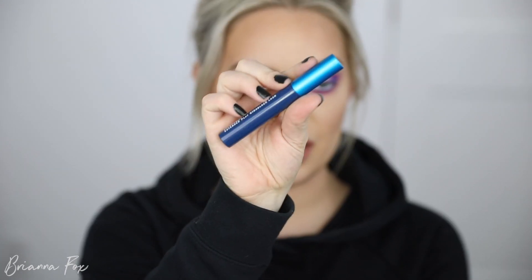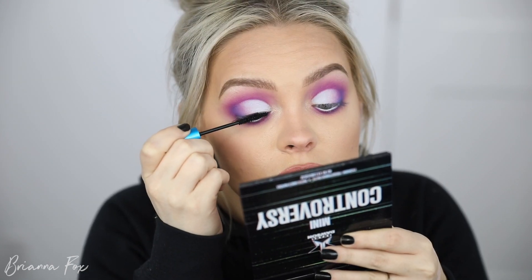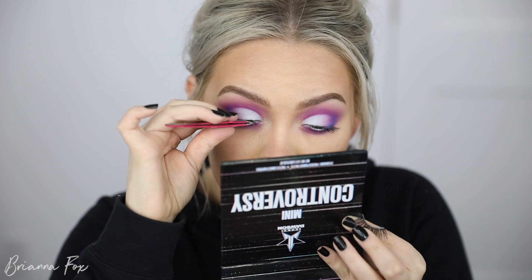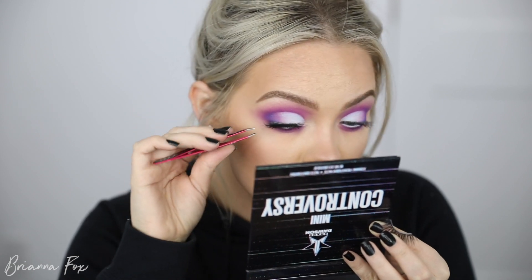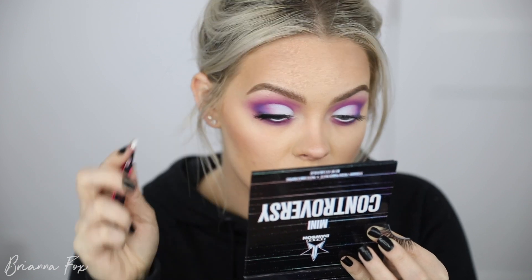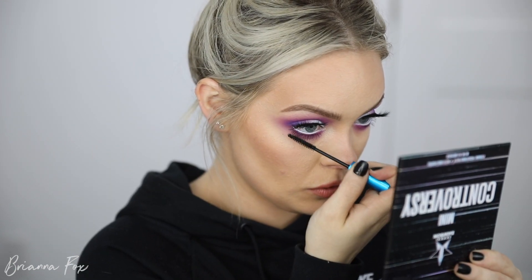I love an all-matte eye — it just gives me the feels. I'm using the MAC Extended Play Giga Black Lash mascara. Right now I'm applying lashes from Velour — they're the Here to Slay lashes. I really need to find another pair I love because I only wear these. Then I'm applying mascara onto the bottom lashes.